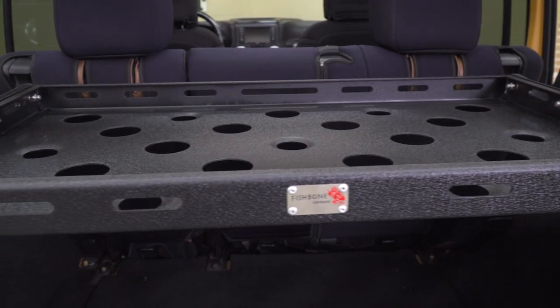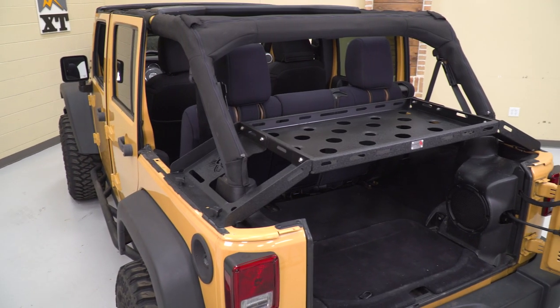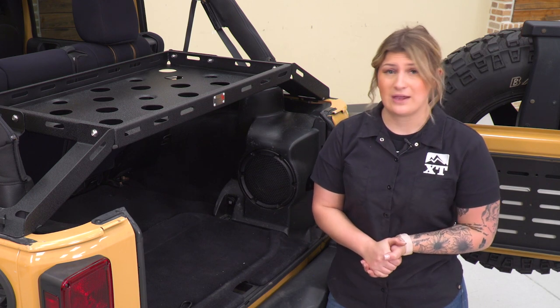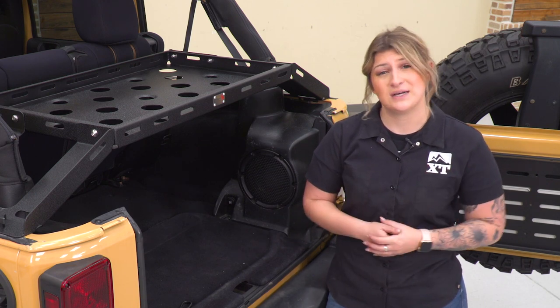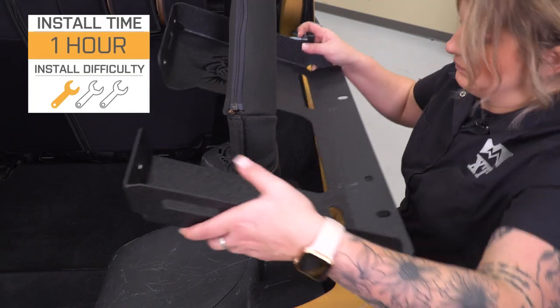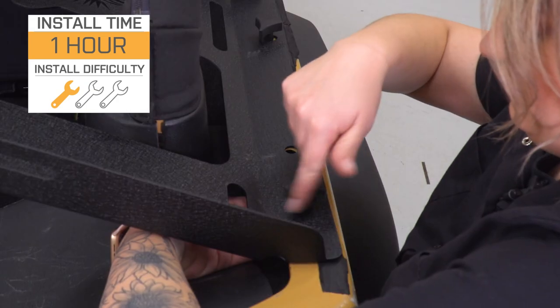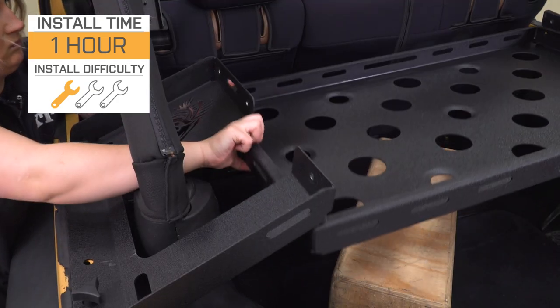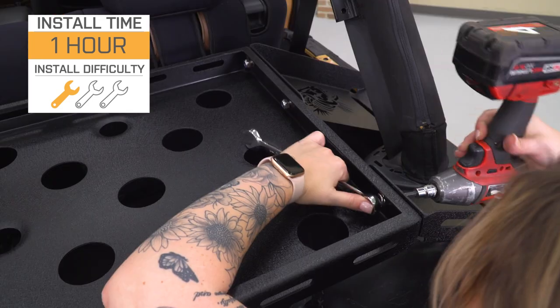Overall, if you are looking for a quality product that's going to do a good job at separating your cargo, keeping everything secure in the back of your Jeep, and of course maximize that storage space, then this is going to be it. As far as install is concerned, this is going to be incredibly easy to install. We're going to need a couple of basic hand tools to get the job done in maybe an hour. I'm going to give it a one out of three wrenches on the difficulty meter.